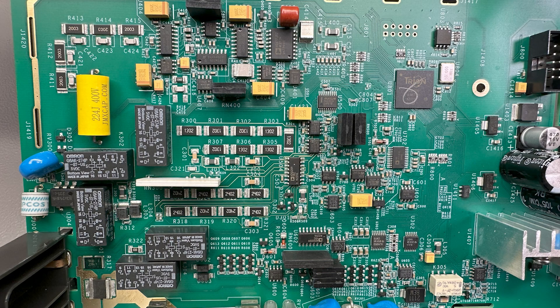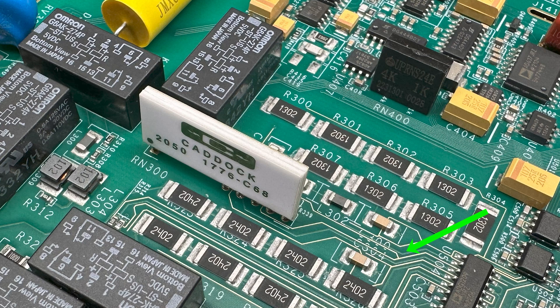Then we have more input protection circuitry - this is all done very properly. We have surge arrestors, metal oxide varistors, a big 400 volt rated film capacitor, more Omron relays likely in charge of switching through the various ranges, and IC guard rails around the important sections of the circuit. This is a CADDOC precision resistor network, and these bigger resistors are tied in series as part of the input section. The reason they use multiple in series is to increase the voltage handling capacity.